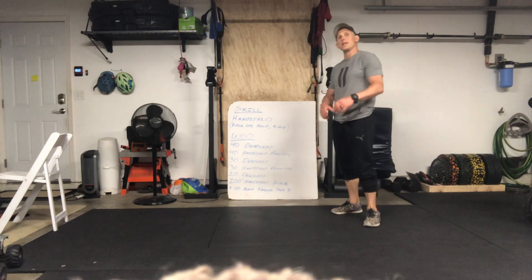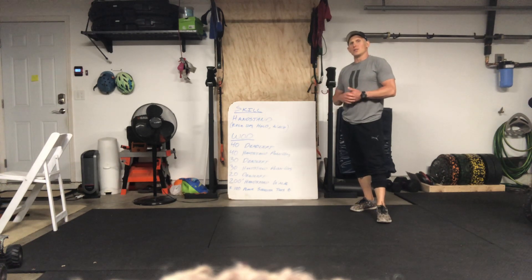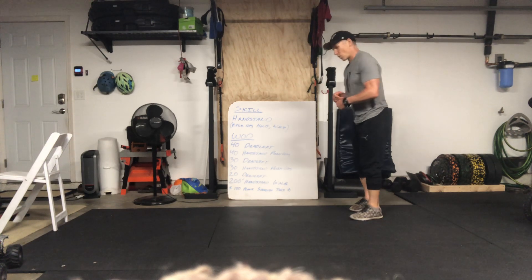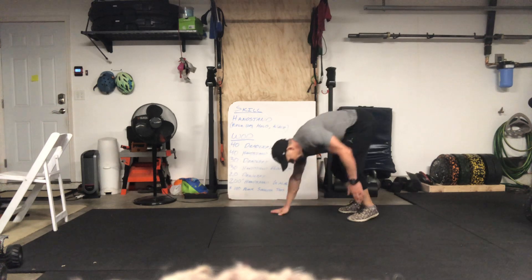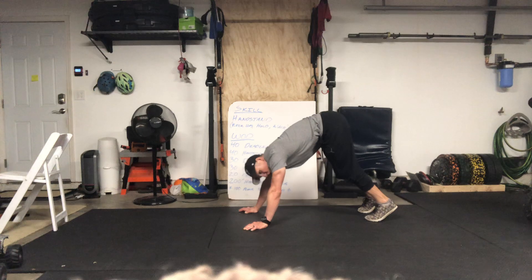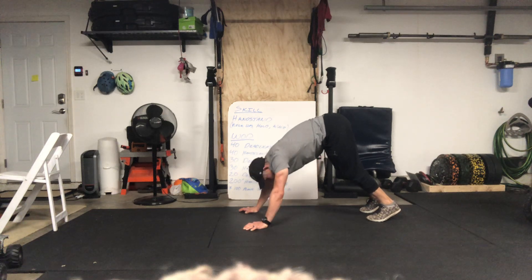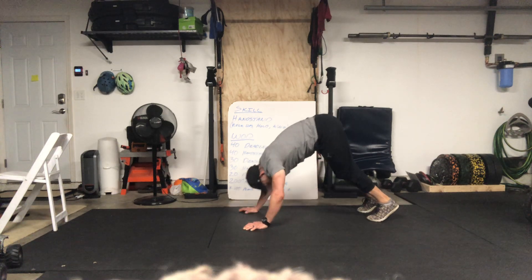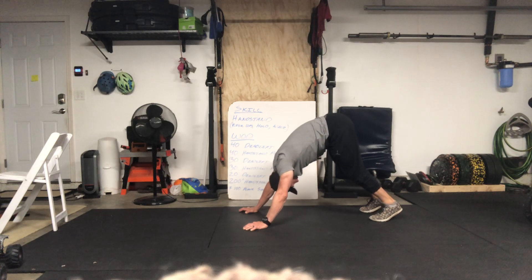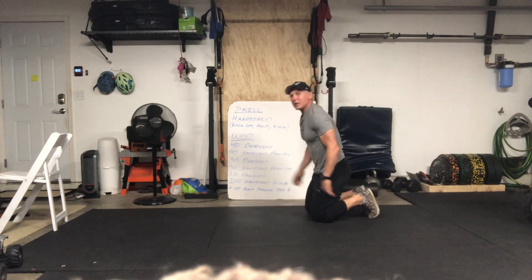After your 40 deadlifts, you have 40 handstand push-ups. If you can do them on the wall, awesome. If not, come down to the ground and do pike handstand push-ups. Get into that inchworm position and focus on bringing your head forward — we want to come forward to the head, not through the hands. It's forward and then up, driving that head through at the top.